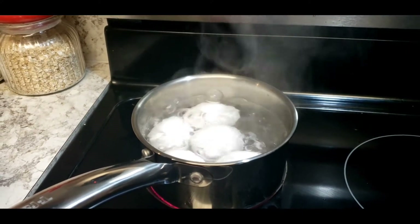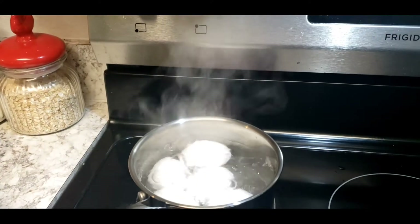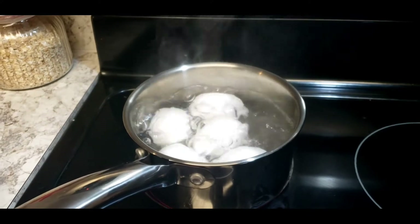Our egg is boiling now for my hard-boiled egg — we're not frying eggs today, so we'll wait for a little bit.